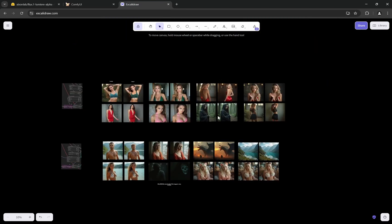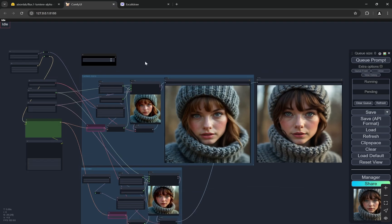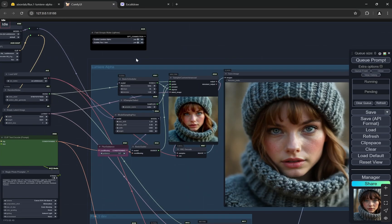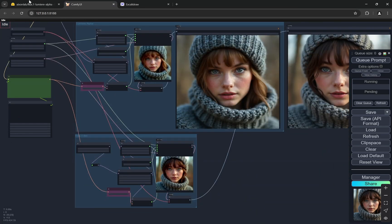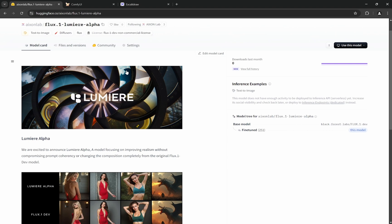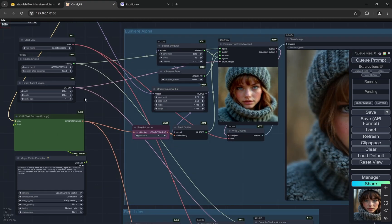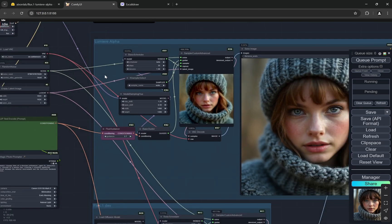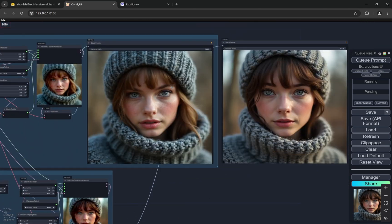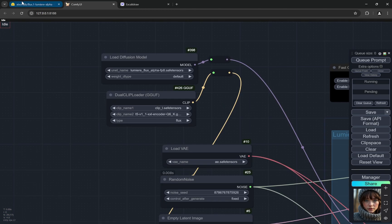I have a huge comparison with normal Flux as well as what we created with Lumia. We also have a complete workflow where you can compare yourself. I recommend using at least 28 to 30 or 32 steps — I'm using 35 here for 1024x1024, and I used 34 steps for both the normal Flux and Lumia versions.